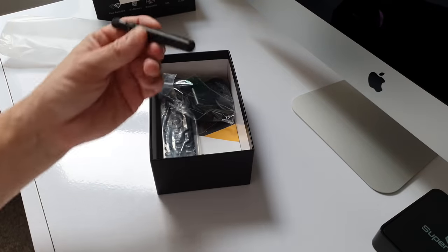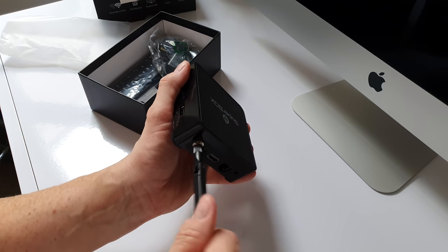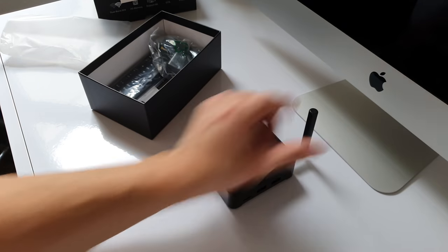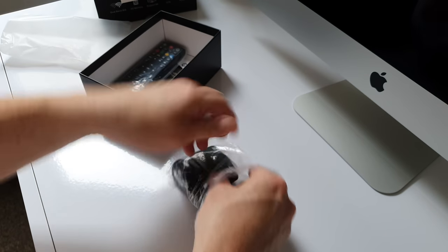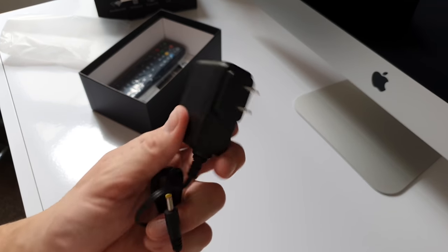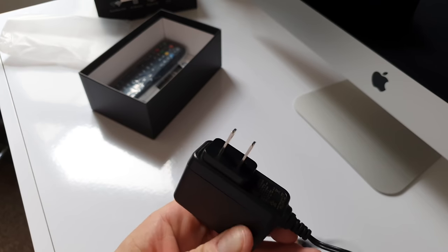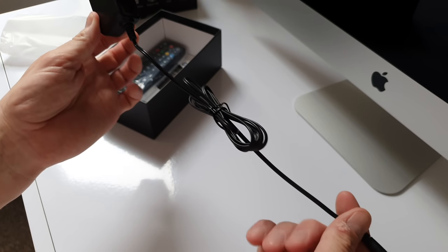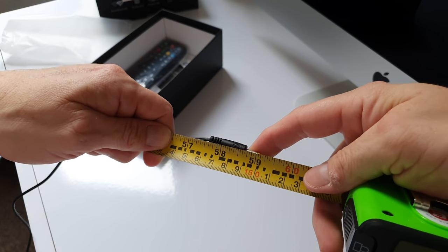Moving on, we have the little antenna which simply screws on — simple as that. Next up is our power brick, which isn't a UK plug — that is an American one. So something to bear in mind: it might not come with a UK plug. The power cable measures 1.5 metres, or 59 inches.